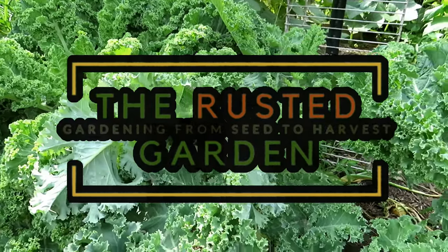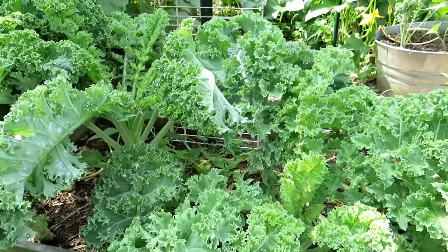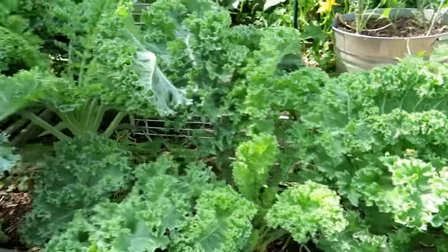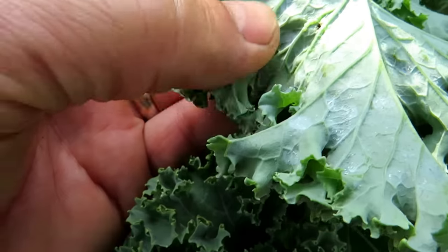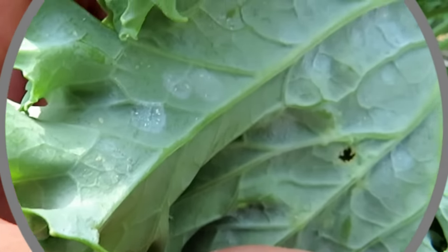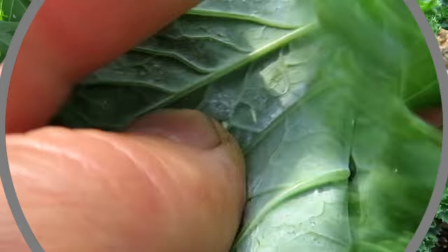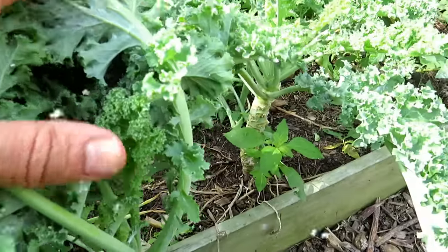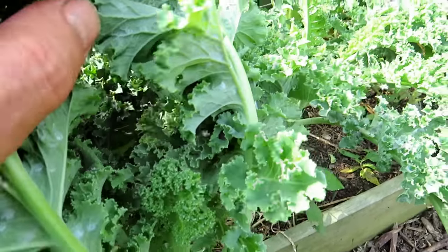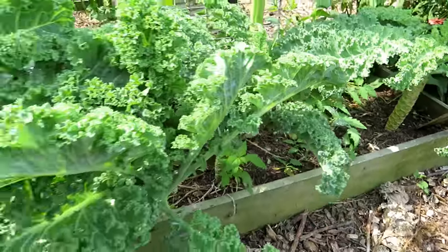Welcome to the Rusted Garden Homestead. These are my kale plants, and I've been working really hard this year to figure out a spray that absolutely works on white flies. You can see some of the white flies there, the patterns on the leaves — all that whiteness is from the white flies. As I start flipping over these leaves, look at all the white flies just flying around. That's what I call an infestation, and this has actually been my experimental patch.